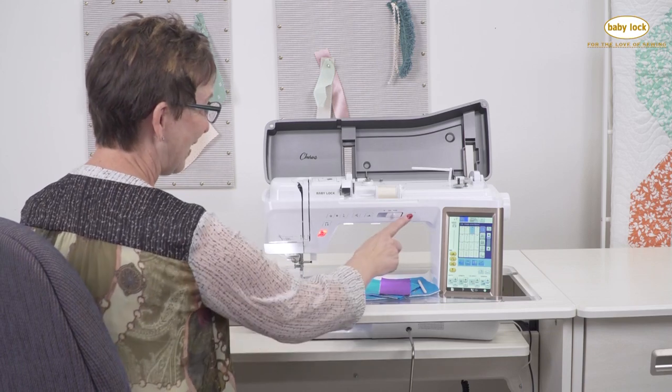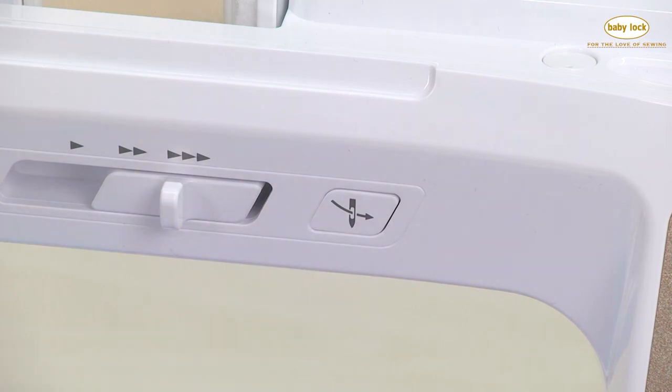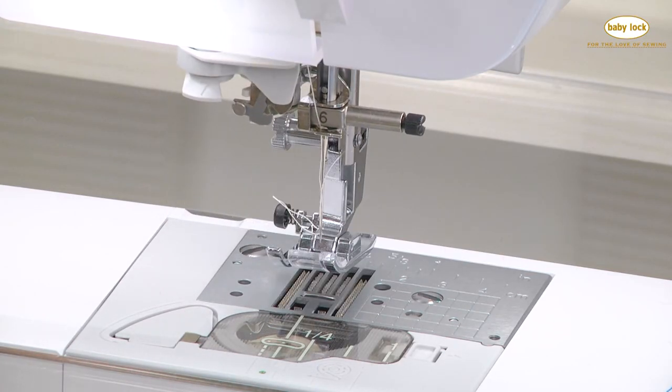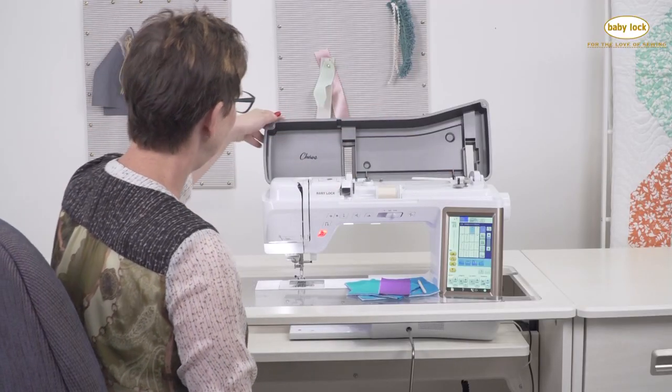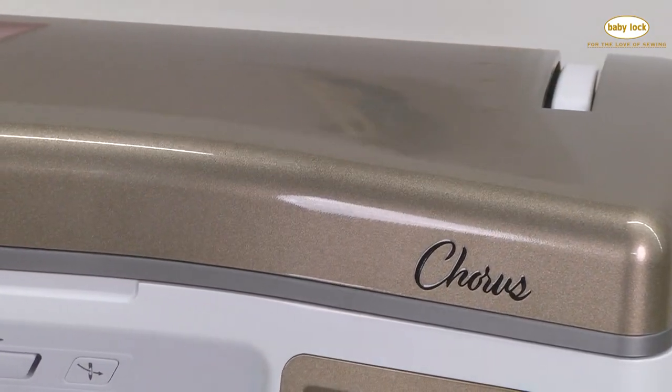And now let's touch this lovely button — just love it — the wonderful never-miss needle threader. And we're threaded. This spool pin will lay down and then the lid comes down and keeps everything nice, clean, and neat up there.